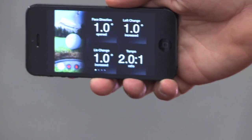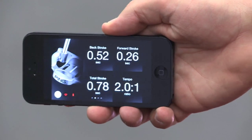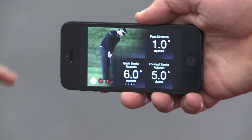There you see the face angle, the loft change, a lot of data that you care about — your tempo ratio. You also see the backstroke time, the front stroke time, and things like that. In addition to that it gives you your face direction and the angles you hit, so a lot of data that you care about when you want to improve your swing and measure that.